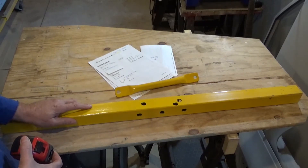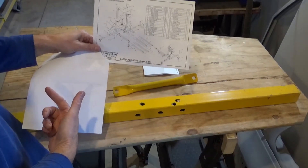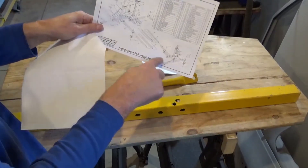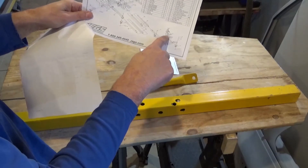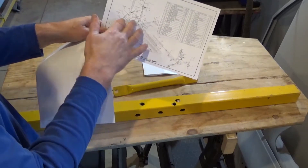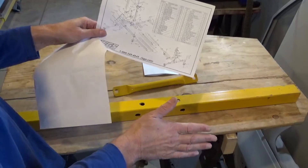I'll show those to you. These are the instructions for putting this rotisserie together — this is it. One page, with very small pictures. What I found was it's hard to see which way the components are supposed to face, what bolt goes where. You can determine that, but the instructions are lacking.